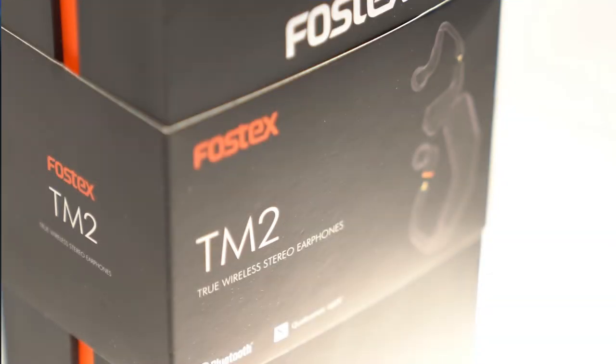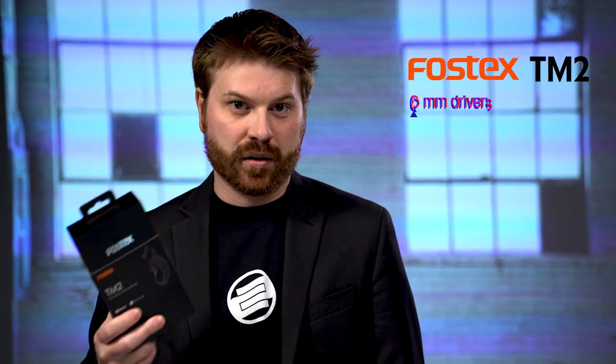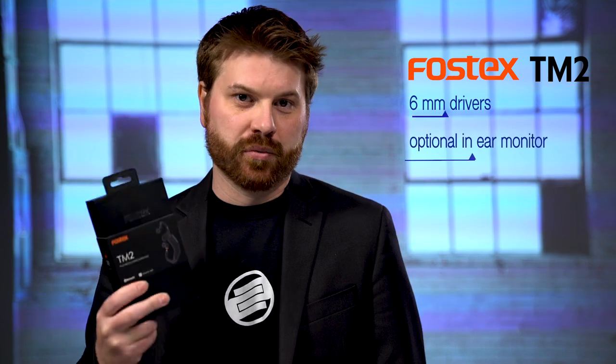What's up everybody? My name is Jamie Thompson. I'm here today with Fossex to bring you the TM2 True Wireless Stereo Earphones. The cool thing about these is they come with a six millimeter driver, or you can attach your own in-ear monitor systems to these Bluetooth receivers.